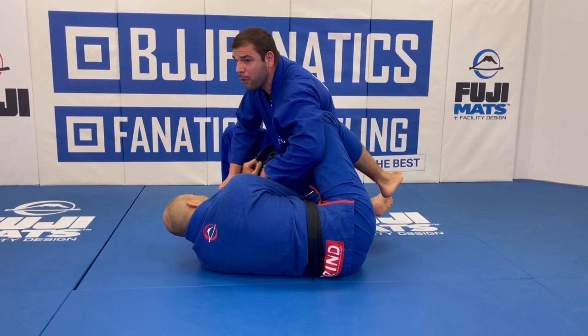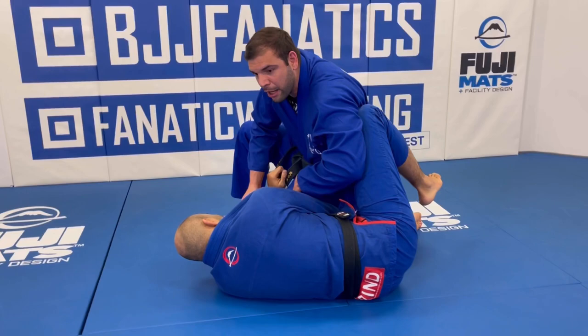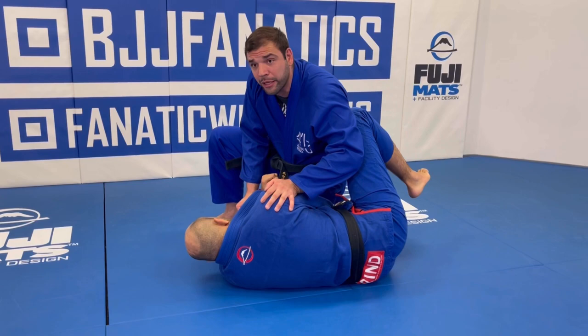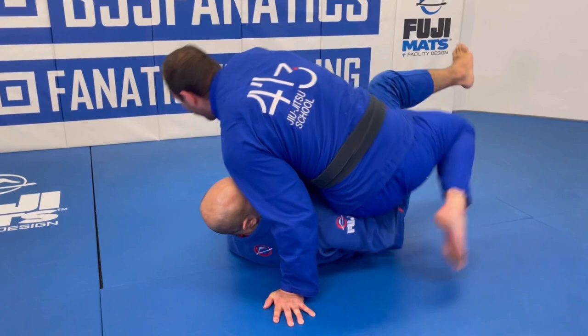If he has the lapel right here, I cannot do the underhook. That's the problem — when the guy has the half guard, you have the underhook right here, but if he puts it tight, you cannot do anything with it. I found one way that we can still get the underhook: we go to the inverse half guard. I just put my hands on the mat and I go to the inverse half guard right here — boom.